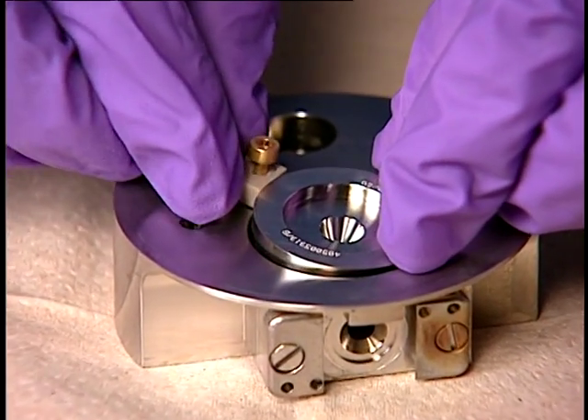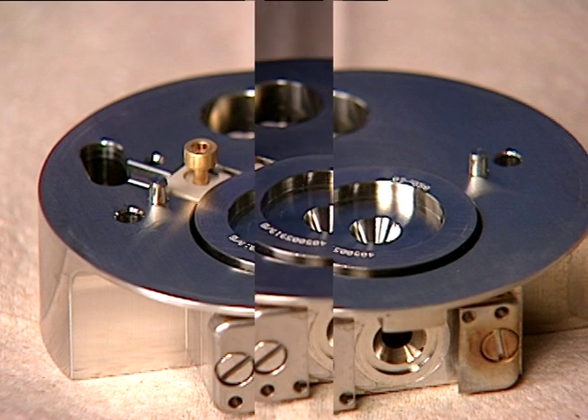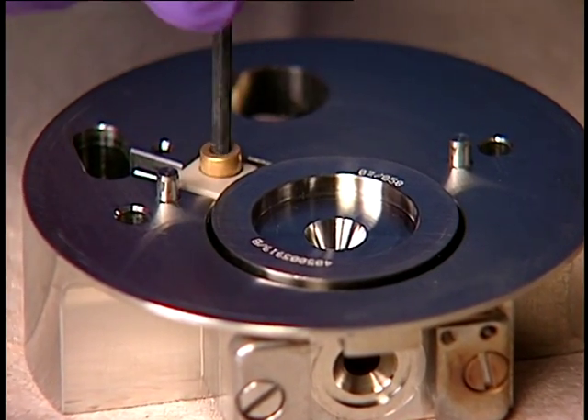Be careful not to damage the extraction cone aperture when inserting the extraction cone retainer and extraction cone into the ion block. Use a 2.5 mm Allen wrench to tighten the captive extraction cone retainer screw.